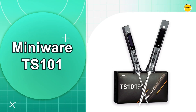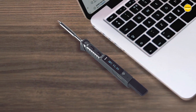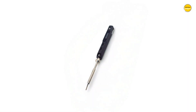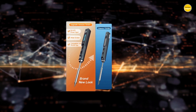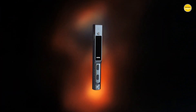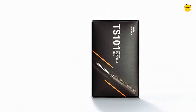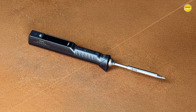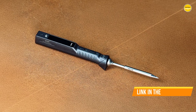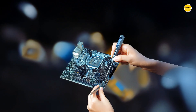Number one, and the winner is the Miniware TS101 Soldering Iron. The Miniware TS101 feels like the absolute champion of portable soldering irons. Everything about it screams speed, precision, and convenience wrapped in one tiny ultralight package. At only 33 grams, it is almost weightless in your hand, yet it delivers a punch with up to 90 watts of power for serious performance. The adjustable temperature range of 50 to 400 degrees Celsius covers everything from delicate soldering tasks to heavier repair work, and thanks to the dual temperature sensors, it heats up in seconds. You plug it in, set the temp, and it is ready to go before you even grab your solder wire.